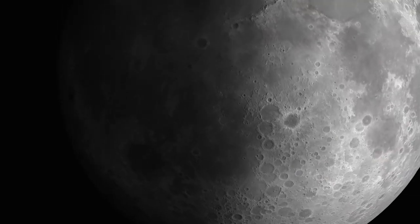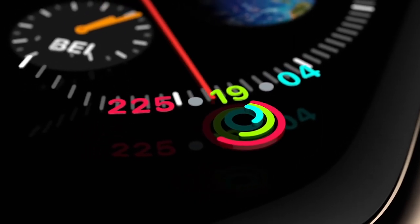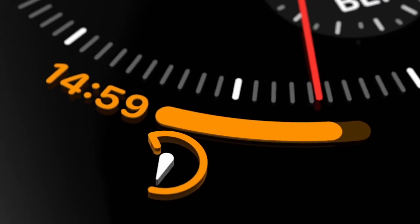Apple Watch Series 4 is more than an evolution. It represents a fundamental redesign and re-engineering of Apple Watch.